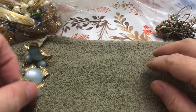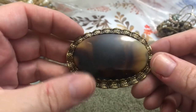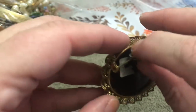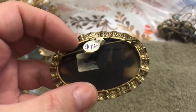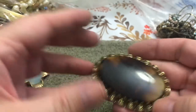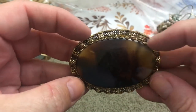I think we're going to have a thunderstorm — it just got really dark here. This is cool. Let's say 12 bucks. That's interesting — made in West Germany. I don't know what this is; it's got some weight to it. Not sure what that is — it's very pretty.